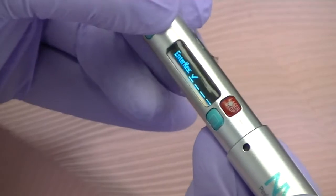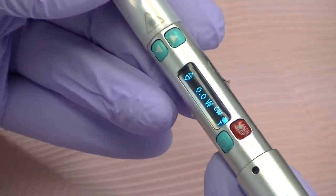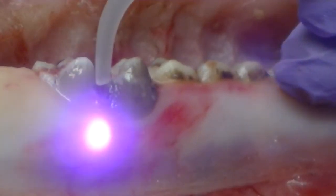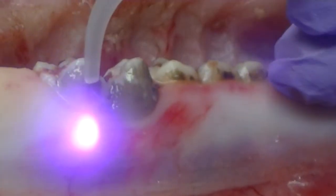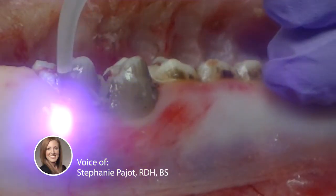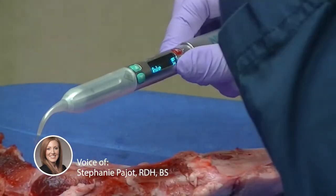There are two ways to do the same thing. With continuous wave, think of it like a flat line. The laser light is coming out constantly, so you're going to end up having a slightly lower wattage because the laser light never stops. Continuous wave 0.8 watts is a traditional setting that can be used, and the subgingival technique is not going to change.